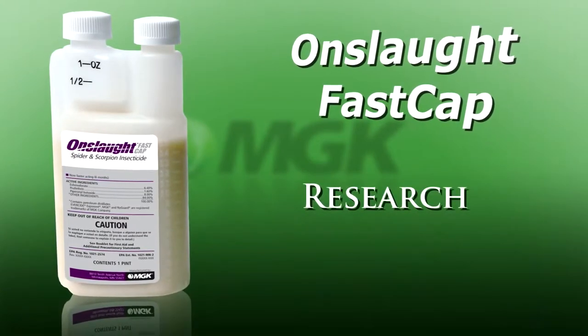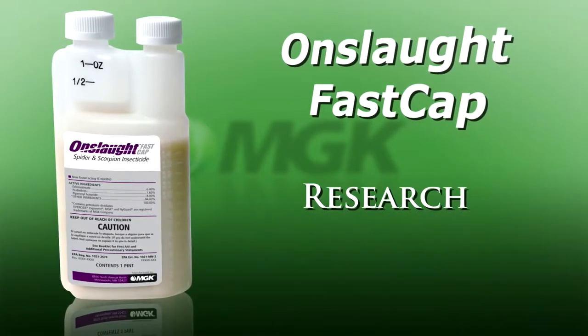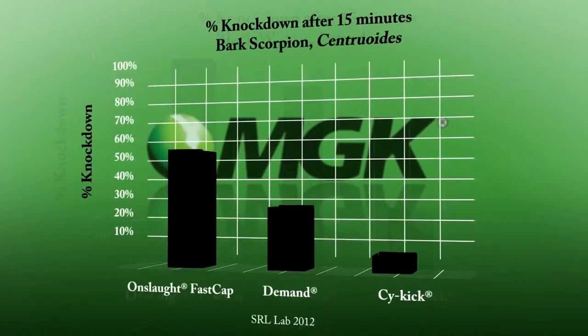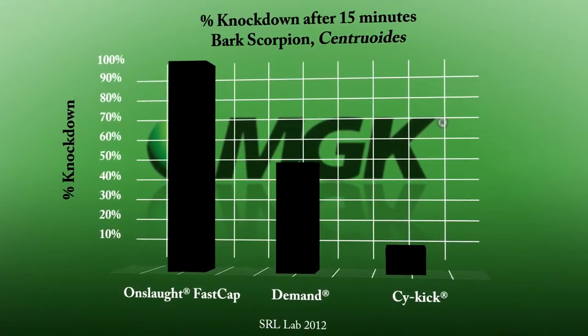Research demonstrates that Onslaught FastCap really works. As this chart shows, Onslaught FastCap works quickly against black widows, and equally well against bark scorpions.